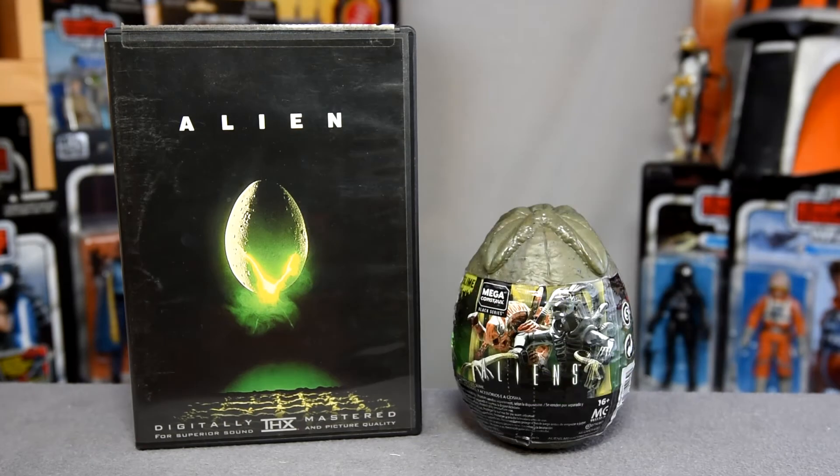Here we have our egg next to my minimal alien prop and collectible stuff. Whereas this is a step away from Star Wars toys, it's certainly not a step away from sci-fi or cool. Aliens, the second film in the Alien franchise, actually also shares this year with its 40th anniversary.